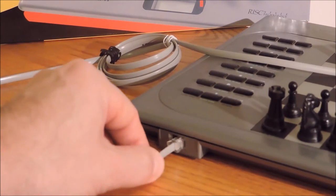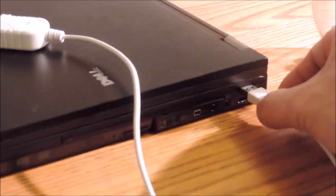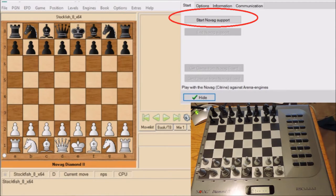Now some may think this video is maybe boring, like watching paint dry, while other people like chess enthusiasts and computer nerds — this video is gold, baby, gold. Now as you see, the Start Novag Support button is circled in red and we're going to select that and start the process now.